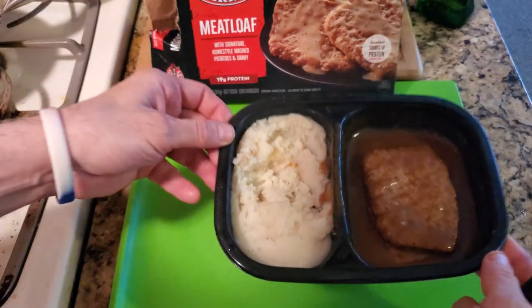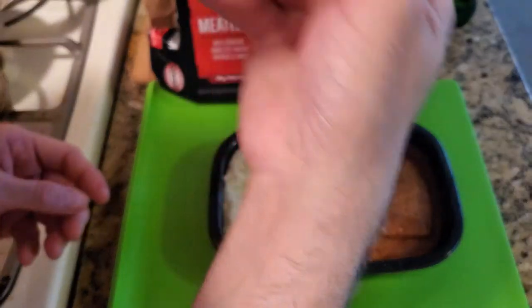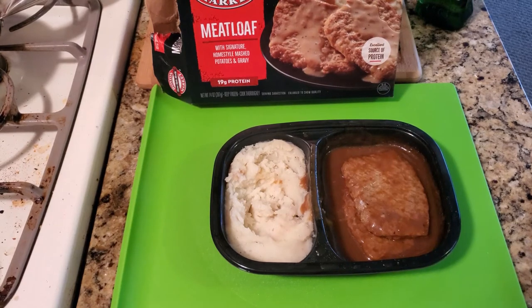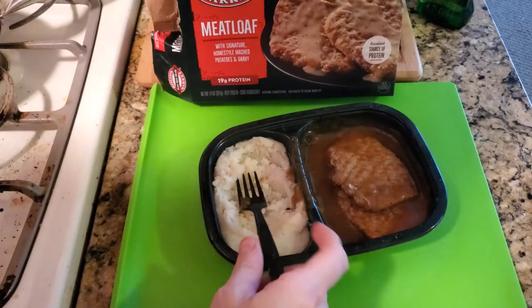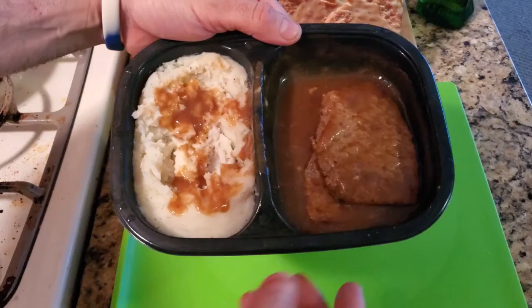There it is — you got your two pieces of meatloaf and your potatoes. You can take those potatoes and dip them in the gravy. I think it's so good. Then take a piece of your meatloaf — look how thick that gravy is. That is really good.